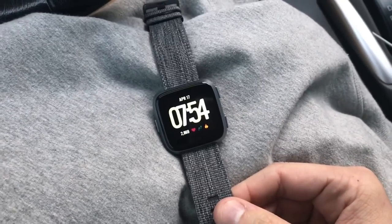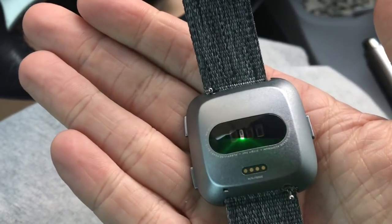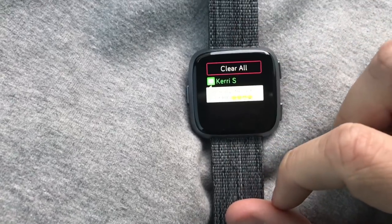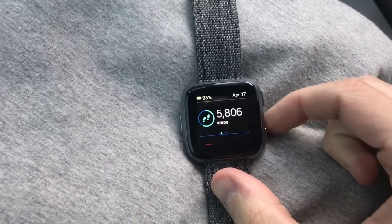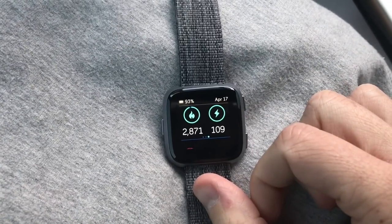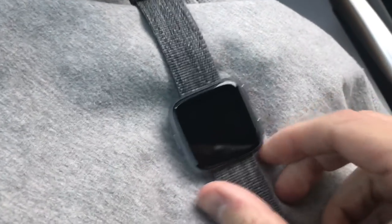The only real difference with the Special Edition is Fitbit Pay and the woven band. I don't know that I'd recommend purchasing it unless you do a lot of smartwatch payments. The watch itself is very lightweight and the heart rate sensor is on the back. You can swipe to see notifications, clear them, and swipe up to see your today stats. After about four hours: 5,806 steps, 2.30 miles, nine floors climbed, and 2,871 calories — though I'm still learning what all the stats mean.